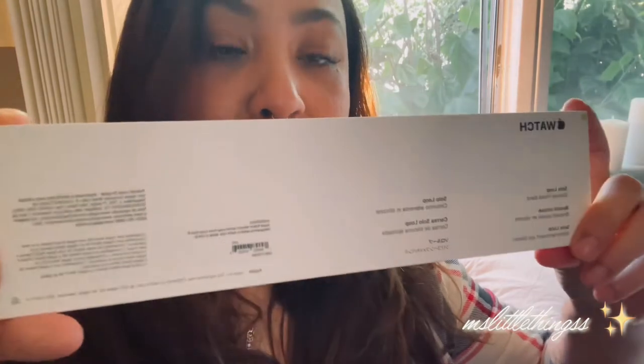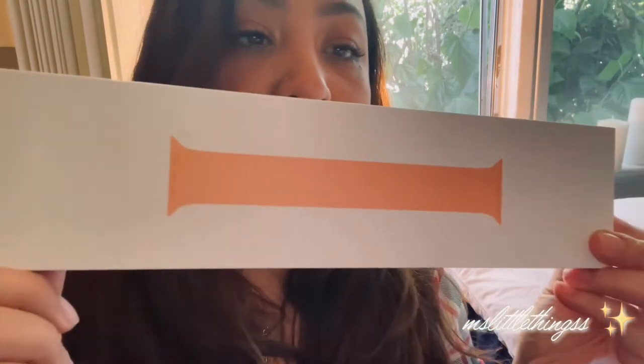All right, so first we got this — the first band. This one is a Solo Loop band and it's in the color Cantaloupe. I had to look for it — I remember what I ordered. This is one of the brand new colors that actually came out not long ago in April, so I'm kind of excited about this.